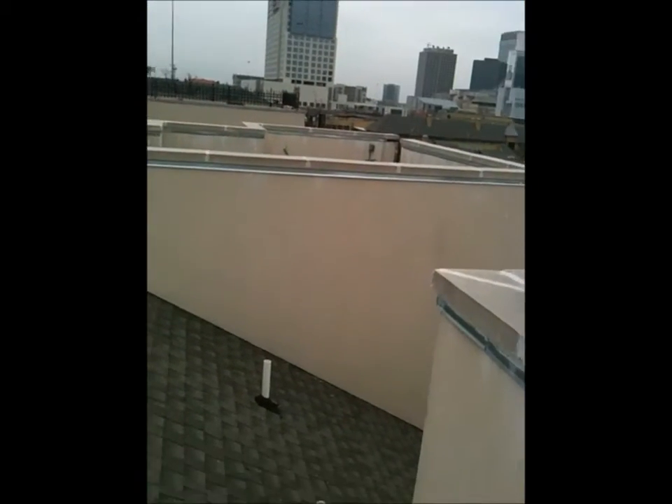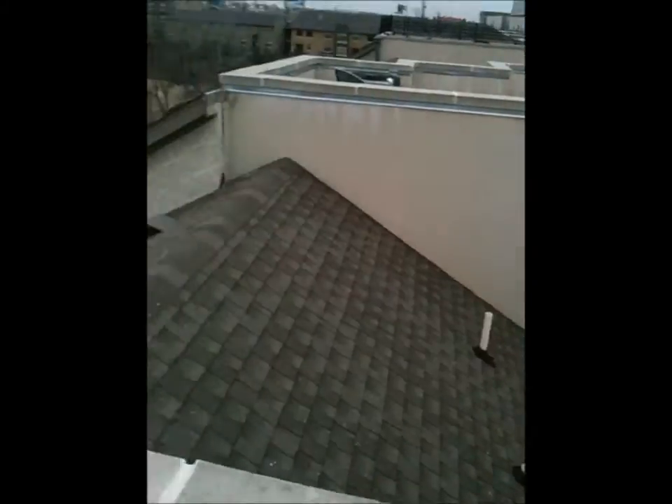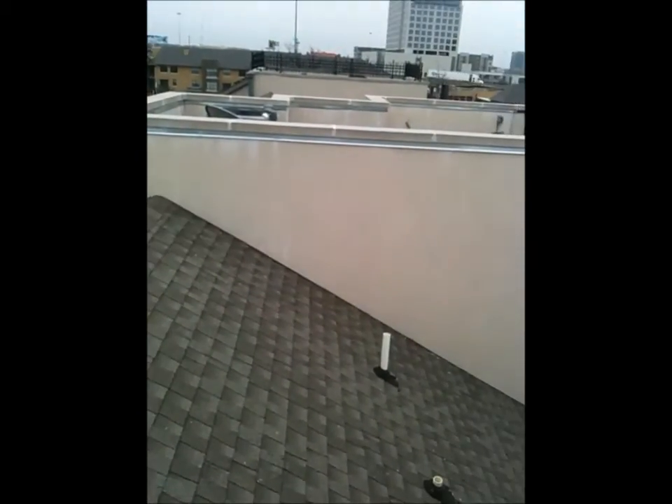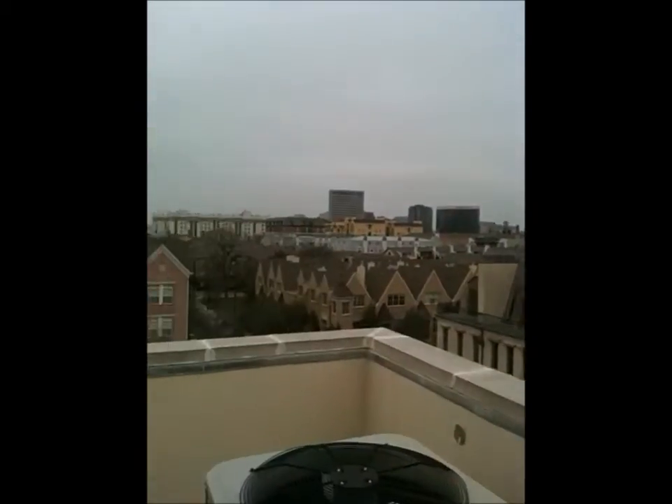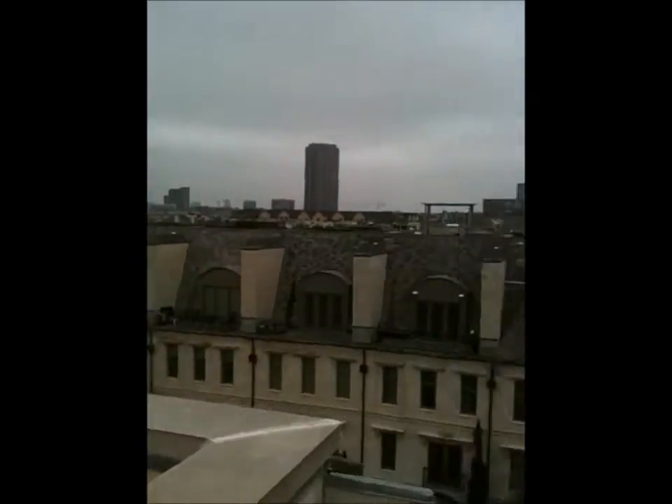I'm going to make a little video to put on our site. This is the fifth or sixth floor roof — we're in uptown Dallas. There you go, I got the shot.